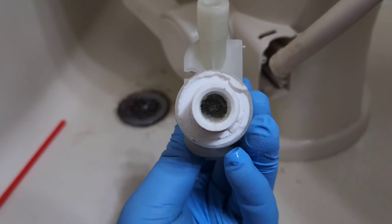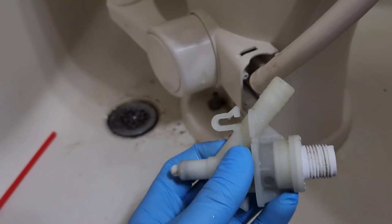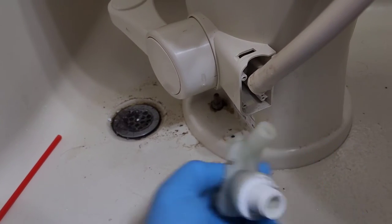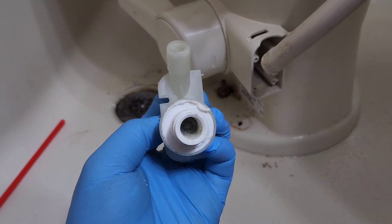So here's our little filter. As you can see, there's some gunk in there — wasn't too bad. There's one little clip here and one down here in order to pop it out. I'm going to run some water through the top of here and see if we can't clear it out.